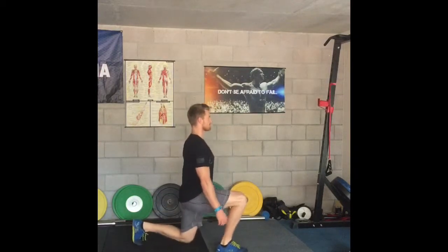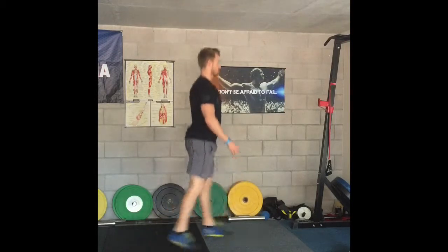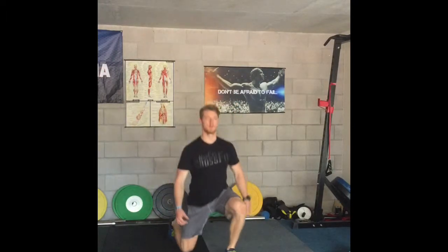With our jumping lunge, we are wanting to maintain the same posture as we do with all other versions of the lunge. Keep your shin vertical, drive the weight through the heels, and keep your chest upright. At the top of your lunge, jump and shuffle your feet, moving your front foot to the back foot position, and vice versa.